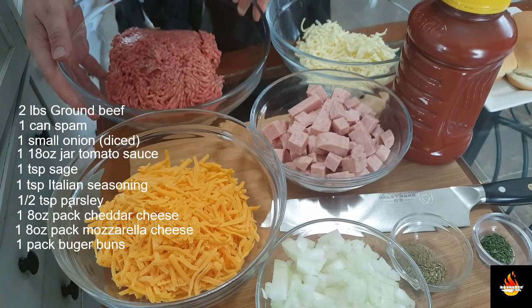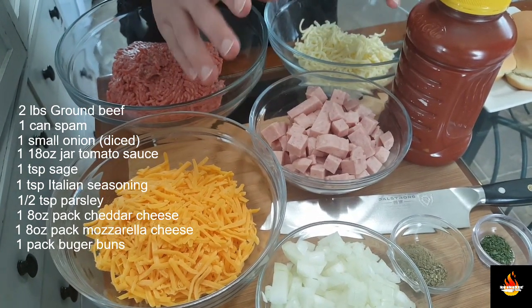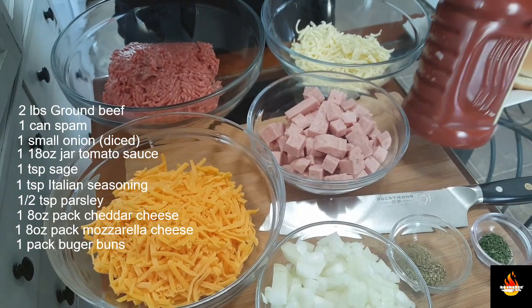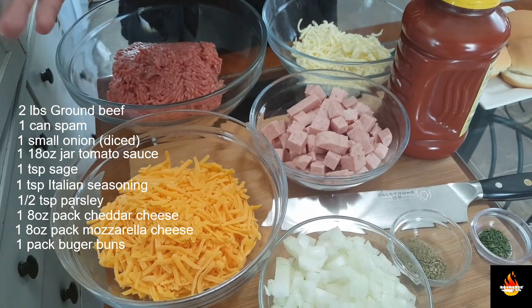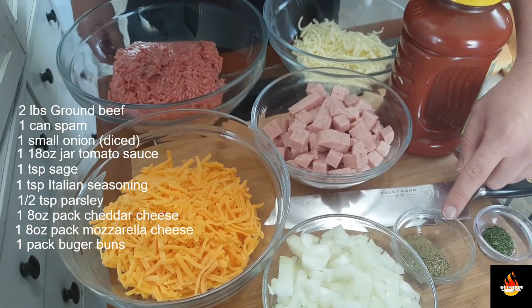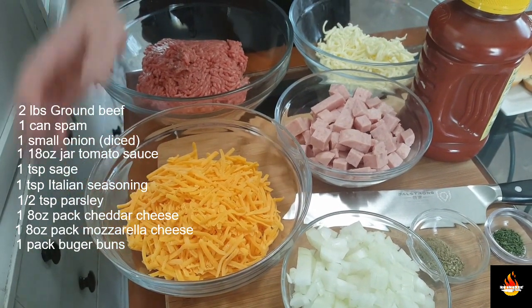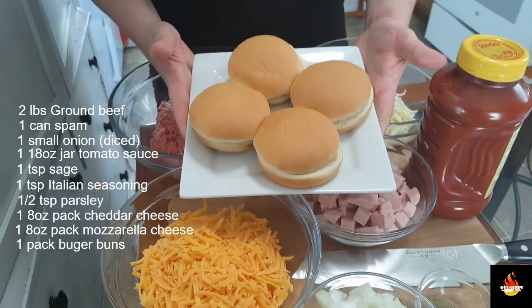We are going to need two pounds of freshly ground beef and one can of Spam — this is the odd one, but you won't know it's there. We want it diced up, pureed with a little bit of water, and cooked. We're also going to need one jar of traditional spaghetti sauce with a yellow lid. We need one teaspoon of sage, one teaspoon of Italian seasoning, half a teaspoon of parsley, one onion diced, one 8-ounce package of cheddar cheese, one 8-ounce package of mozzarella cheese, and of course our buns.